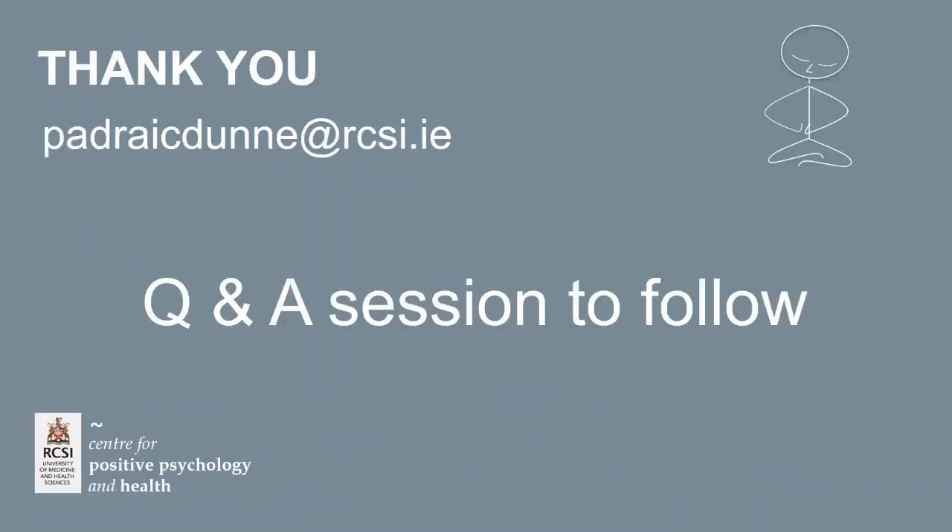Thank you very much for engaging again today. It's a pleasure to share this material. We're going to move into the Q&A session now. I've just seen a message about the sound — I hope it's been okay. The sound was fine, just for a few seconds at one stage but came back fine again.